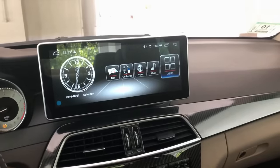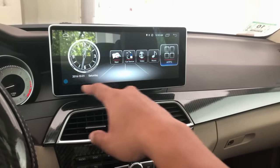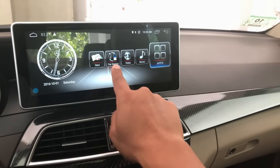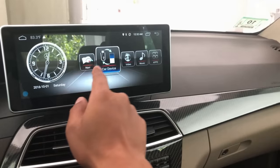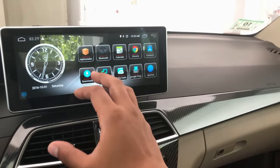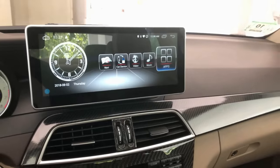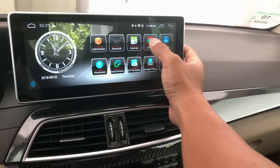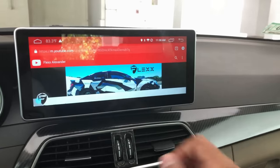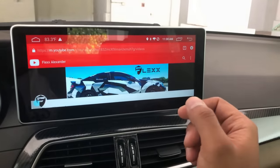If you have an aftermarket camera, you can enable dotted reverse guidelines. You now have access to Google Maps, your old car screen, a high-quality video player, music player, and apps. You can go online by tethering to your phone's Wi-Fi or any Wi-Fi connection. Here's a quick demo — I'm going to Google Chrome, tethered to my smartphone, and I accessed YouTube. It's just like surfing on a tablet, which is really cool.